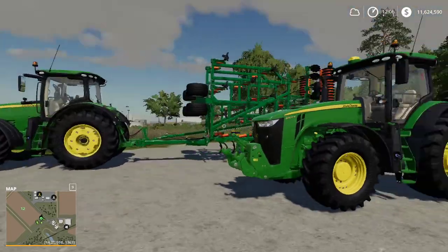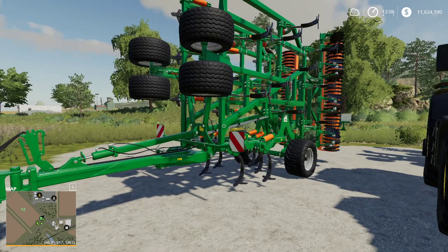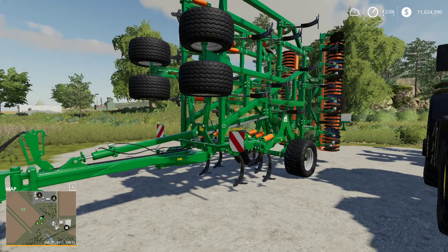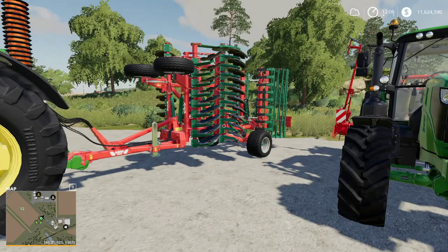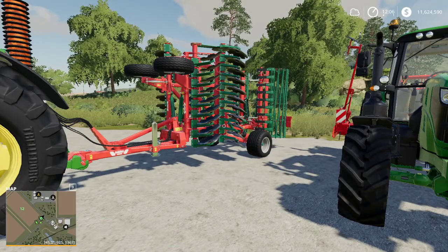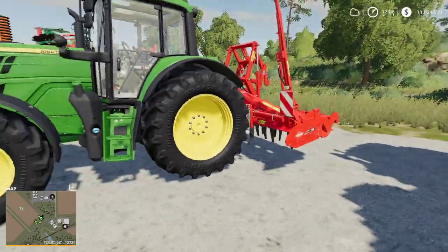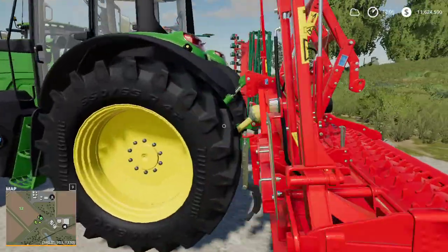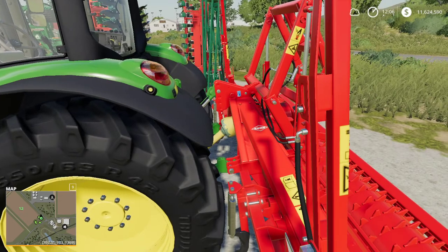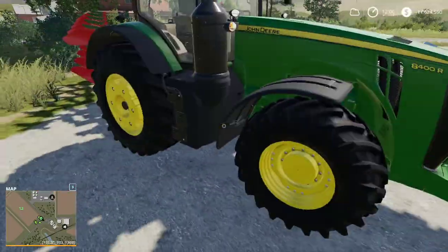First up, the cultivator — the Amazon Senius 8003 2TX Super. This is very basic; all it does is cultivate your field. You can clear whatever is out in it and prepare it for a new harvest. The disc harrow does basically the same thing — it clears out whatever's on the field and gets it ready for your next plant. The power harrow does the same exact thing, but the special thing about the power harrow is it needs power — it has a PTO, so you'll need to hook it up to a tractor with a power takeoff.